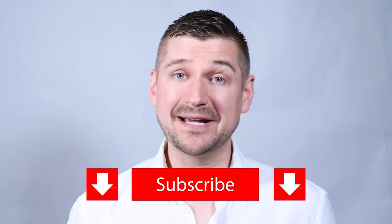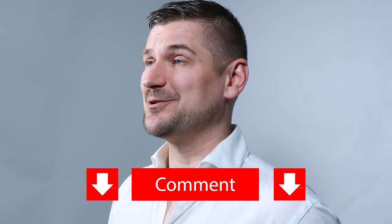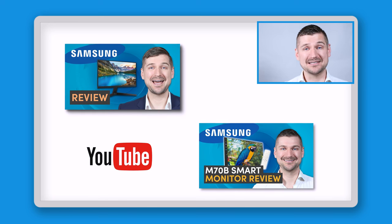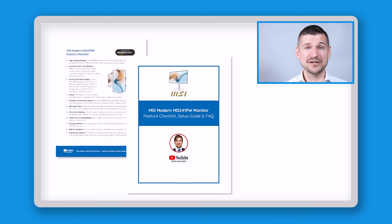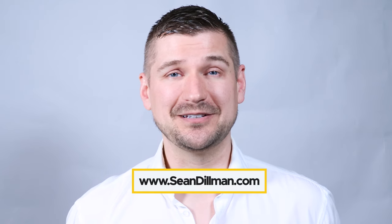Before I wrap up — if you liked this video, please give it a like and subscribe to my YouTube channel. Comment below with any questions and I'll respond as soon as I can. Check out my other videos on monitors including the Samsung T35F and Samsung M70B series. If you purchase this product, please use my Amazon affiliate link below. To download my guide with the feature checklist, setup guide, and FAQ, please visit www.seandillman.com.